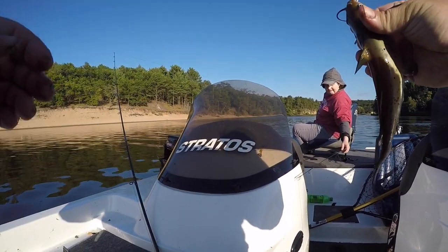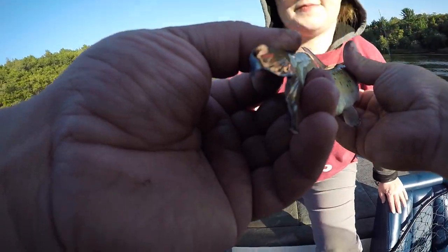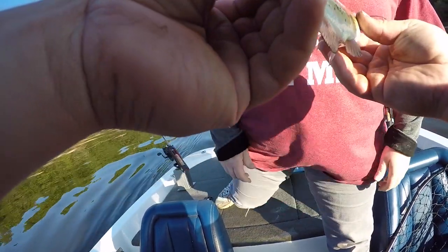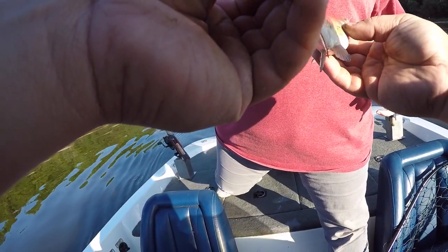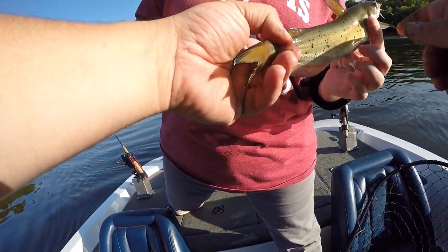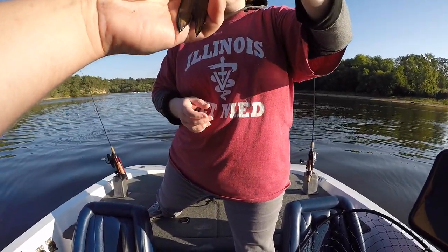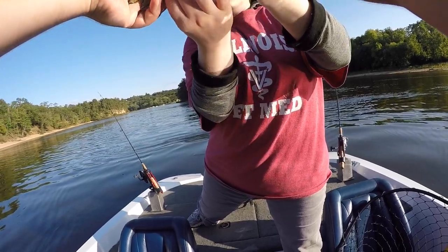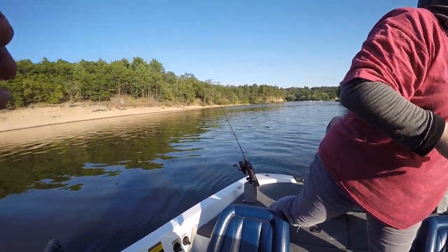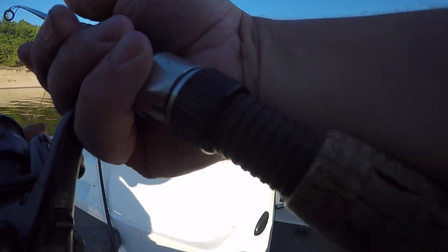I'm going to give you a very quick tip on holding this one. Very slippery. Put your fingers right here — you'll feel a sharp bone. Hold it tight up against his front fins and then hold his back. Just tilt your hand like that. Ow, my baby got me! Alright, so you caught the grandpa and then you caught the baby.